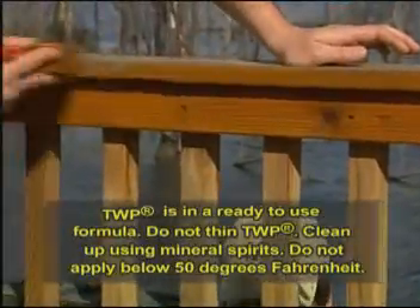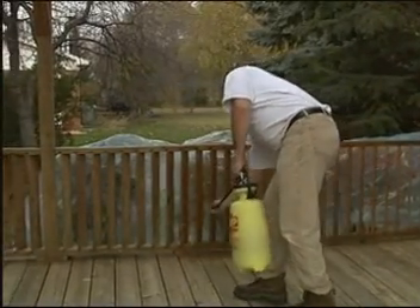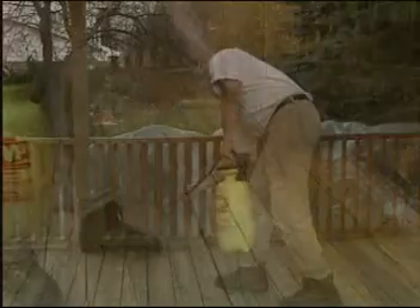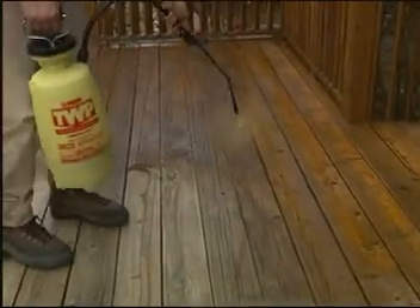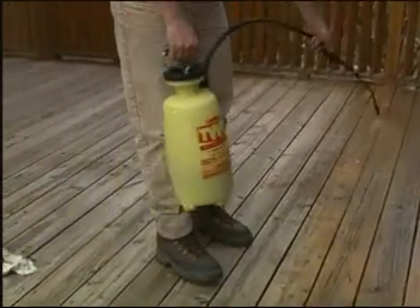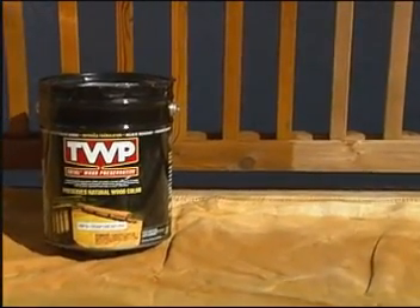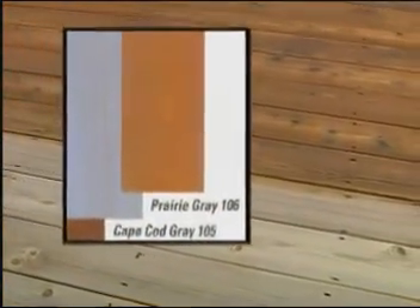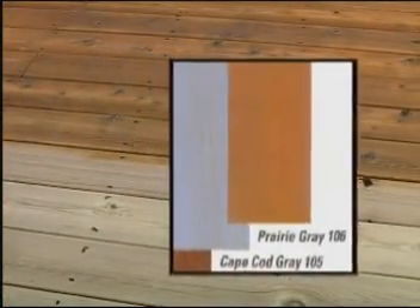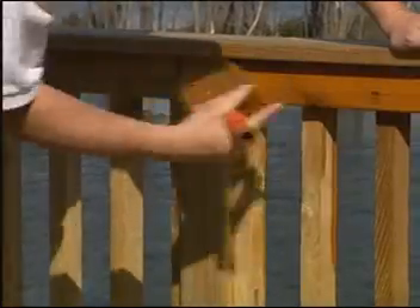To apply TWP, mix thoroughly before and during use. Apply TWP with a brush, roller, or TWP pump sprayer. The first coat should be a saturation coat. If the first coat soaks in immediately and the wood appears thirsty, a second coat may be applied wet-on-wet within 30 minutes of the first coat. The more TWP that soaks into the wood, the more protection it has. Only one coat of TWP 105 Cape Cod Gray or TWP 106 Prairie Gray is recommended. Stopping in the middle of a board will cause a lap mark when you continue. Be sure to finish the last board you coated from end to end.